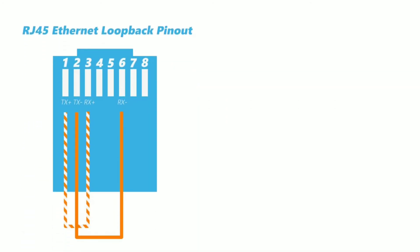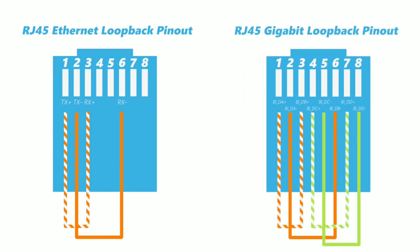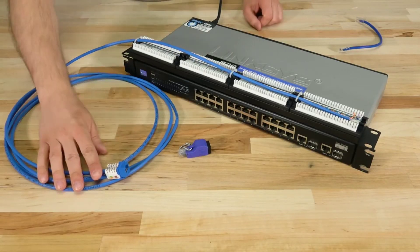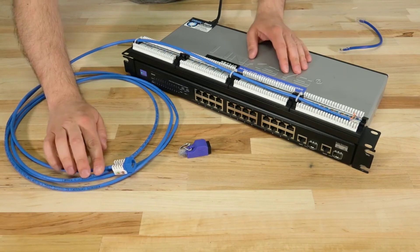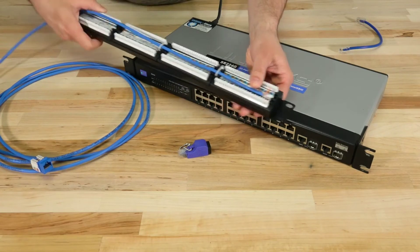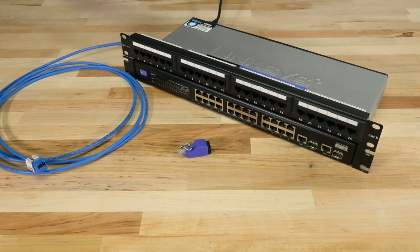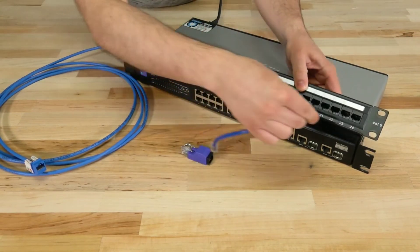You'll see in the RJ45 Ethernet pinout, the TX and RX pairs are linked directly together so the signal will stay in a closed loop. The same thing is happening in the Gigabit pinout, although that uses all four pairs. For our test I have a simple network setup containing a run of solid cat6 cable which is about 10 feet long. It's terminated with a cat6 keystone jack on one end and punched down into a 24-port cat6 patch panel. Then we have a short cat6 patch cable connecting the switch and the patch panel together.